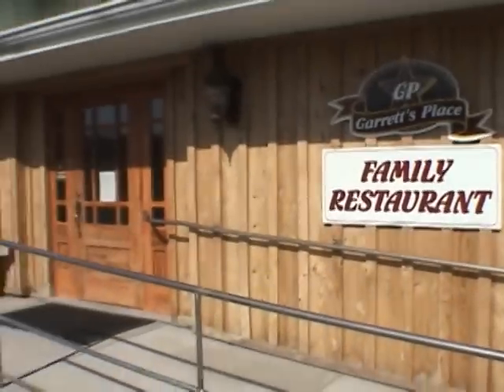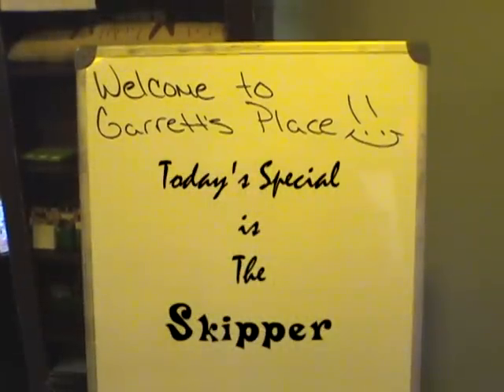Hi! Welcome to Garrett's Place. Today's special is The Skipper.